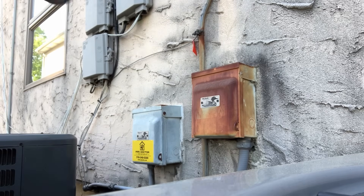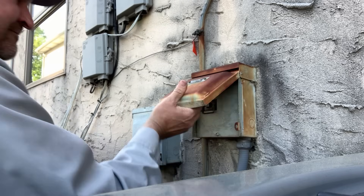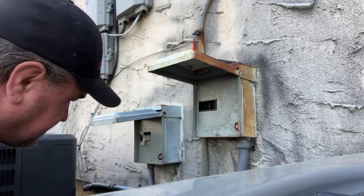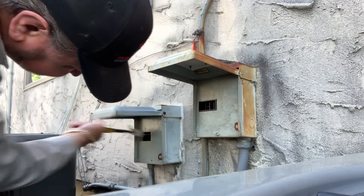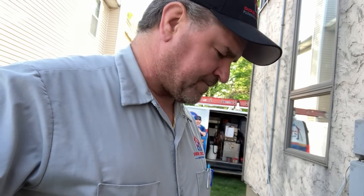The first thing we're going to do is use our right hand with our left hand behind our back, and we're going to kill power to both units. There's a reason we do it this way: if there is an electrical short, the voltage will pass through your arm, through the opposite side of the body from your heart, and transfer that current to the ground. It's good to be a little cautious.